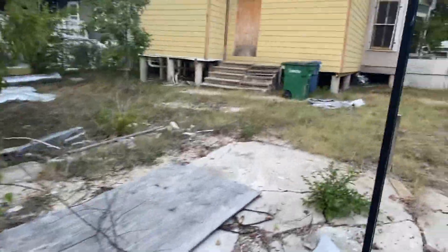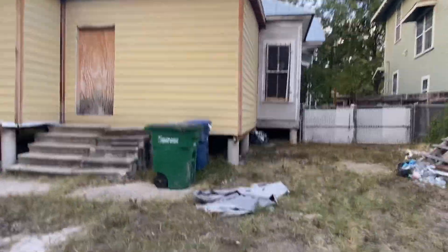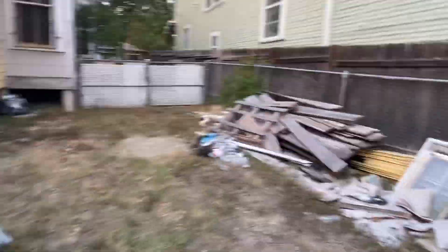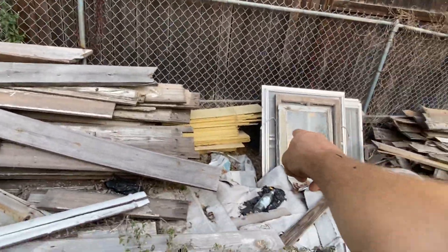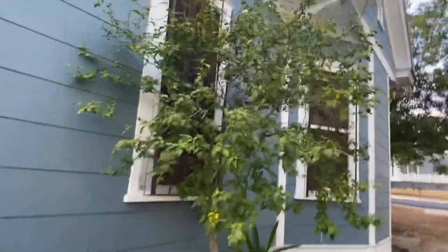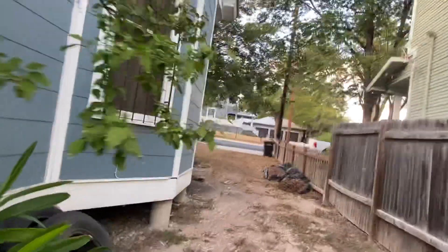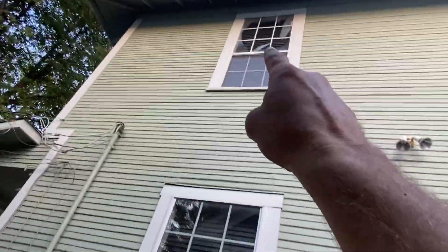Running out of battery on my phone so I've got to finish this up. There are sashes there — I think that's the kitchen window right there. So they're going to fix this place up, right? There's a replacement window there, and another replacement window there with broken glass in it.